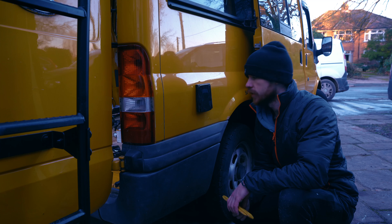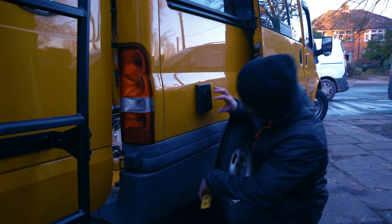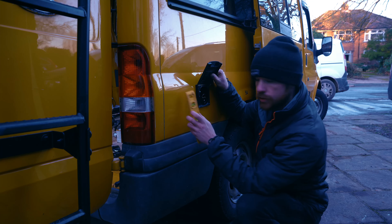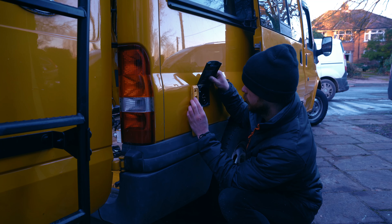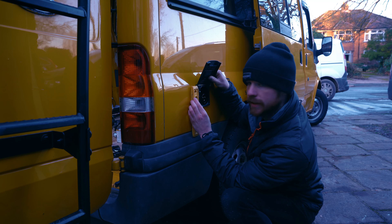Don't do what I did — wear protection. I completely butchered the hole, but it works, and that's the main thing. There's nothing hiding. So now we're just going to level it up, pre-drill the holes, and screw it in.